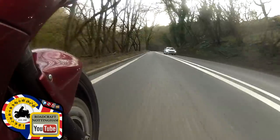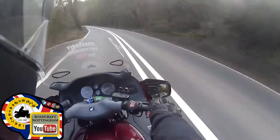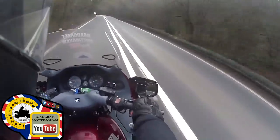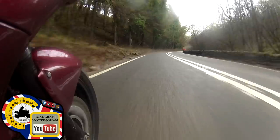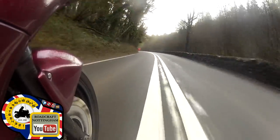Okay, another left-hander. Into two for the car, out to three for the view. Stay in three looking through the trees with a steady throttle. There's another left-hander coming up - move into position two for the oncoming. Stay in two, I already have a view there. I can see a heavy in front of me, so I'm staying in three for the view around the left-hander.